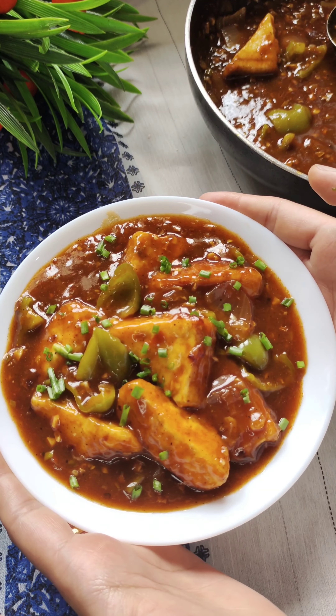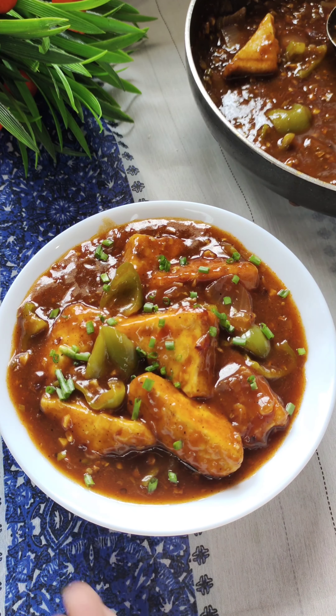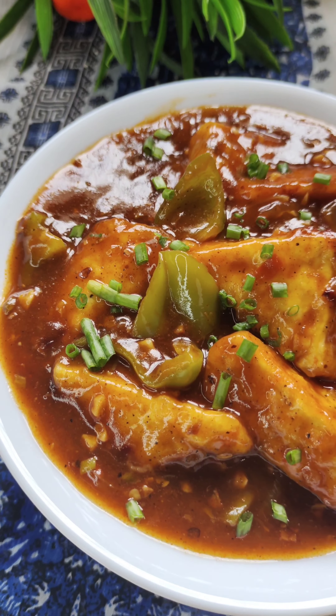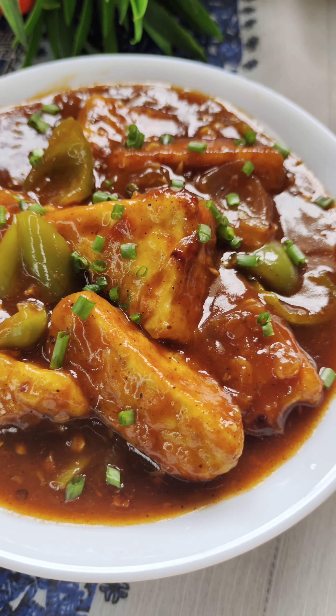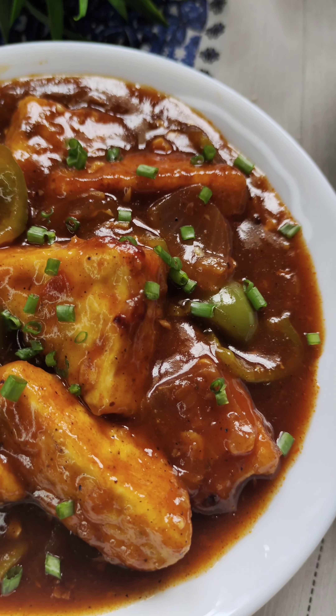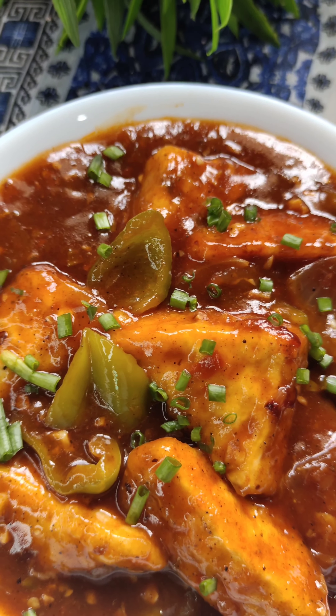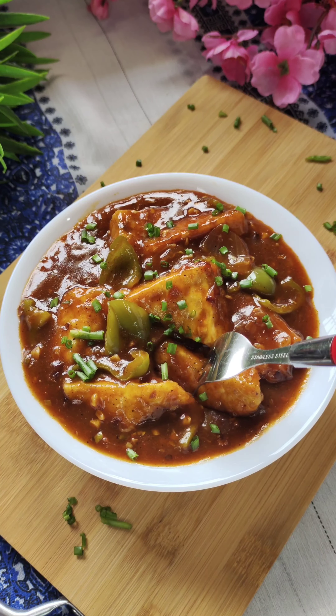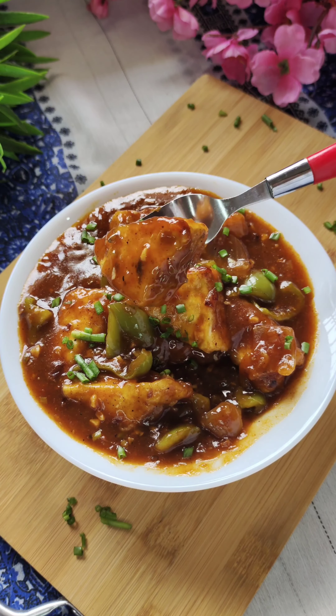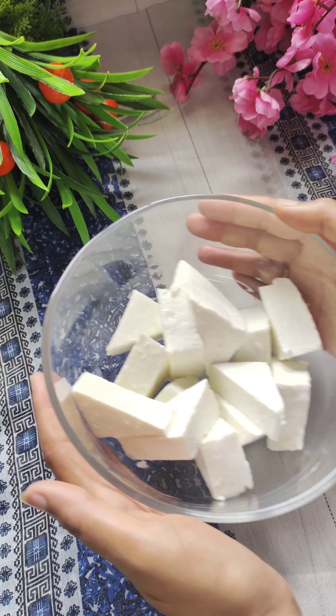Hello everyone, Namaste, welcome and welcome back to my channel Diksha's Perfect Plate. Today I am going to share a very tasty gravy chili paneer recipe which you can eat like this, or serve with fried rice which makes it very tasty. So let's start today's recipe — please like it and share it.